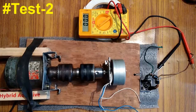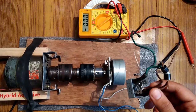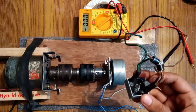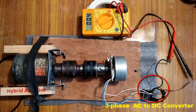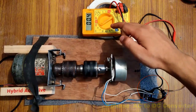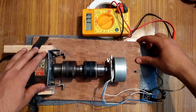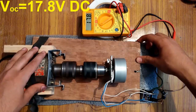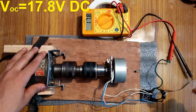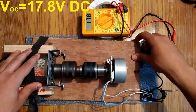Now I am going to perform the DC voltage test by connecting the terminals of this three-phase generator to this handmade three-phase bridge rectifier. If you want to know how to make it, click on the link above. I have connected the multimeter to the rectifier in 200 volts DC mode. As you can see, it is generating around 17.8 volts DC. The voltage has increased compared to the AC measurement of 13.1 volts — rectification has stepped the voltage up from 13.1 to about 17.8 volts. That's an advantage — this is the open circuit DC voltage.